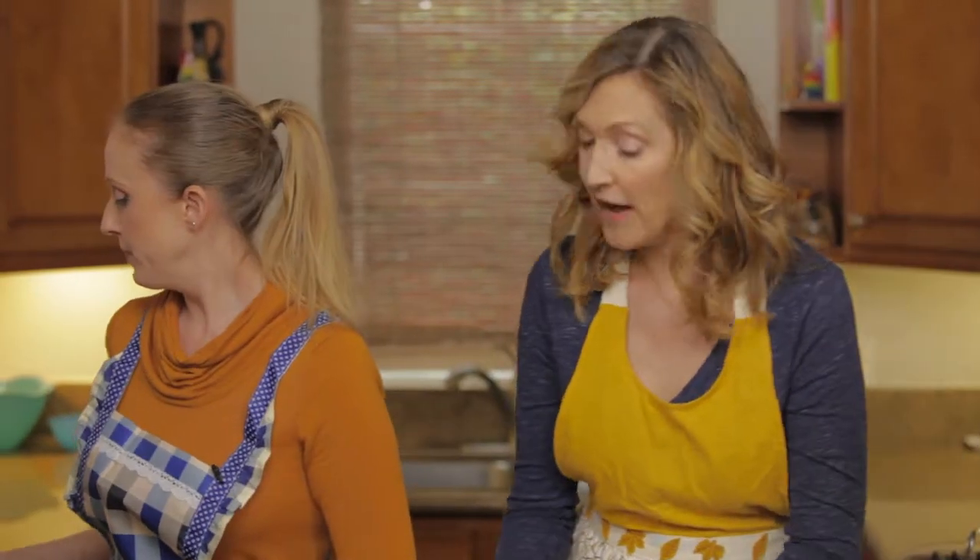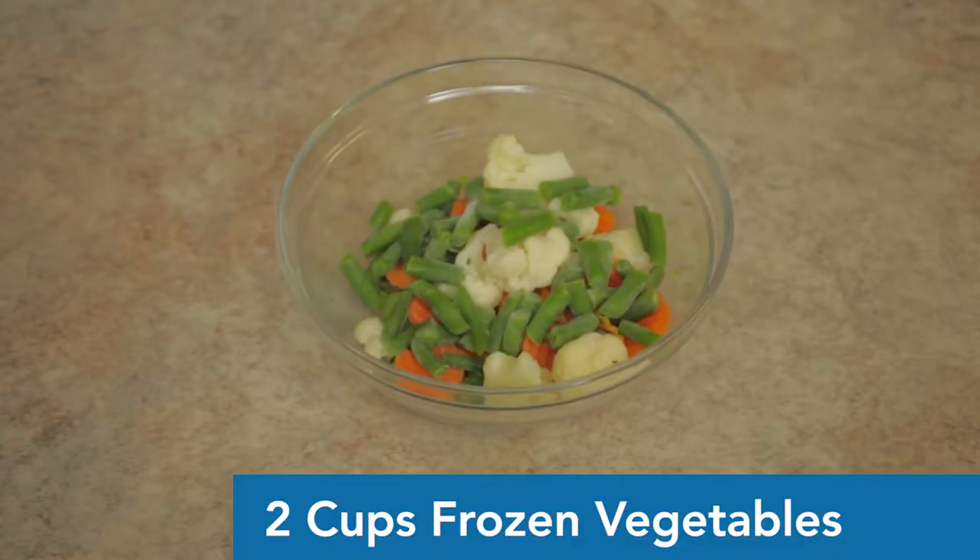Next we have our frozen vegetables — two cups total. We decided to do a mix: half a cup each of carrots, cauliflower, green beans, and broccoli. More vegetables, more nutrients, really good for the pets.